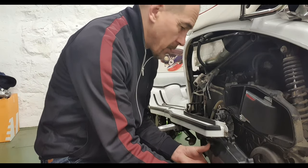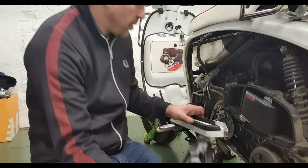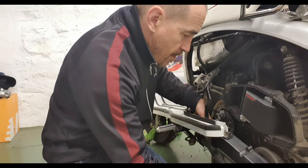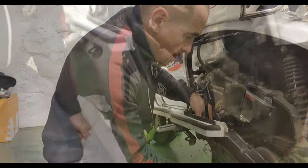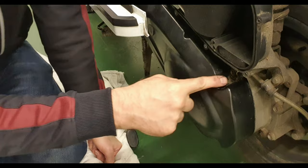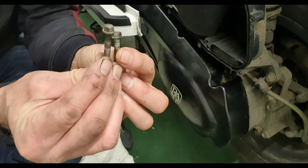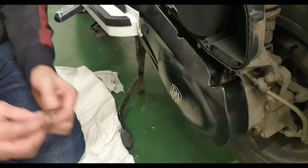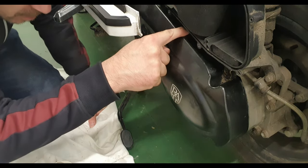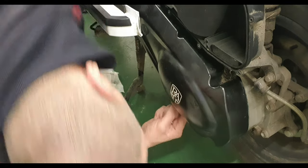That is the old gasket which was around the edge of the crank casing, along all these edges here. Royal Alloy hasn't got one in stock, so I'm going to have a go with this high temperature black gasket maker — just smear that around the edge to stop the ingress of dirt and rainwater. I've put a very thin smear of the gasket maker around the edge, let it cure for about 15 minutes, and now it's going to go back on so I can get out and give it a test ride.